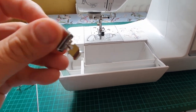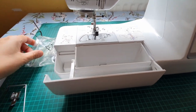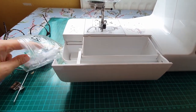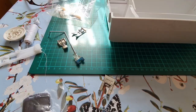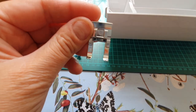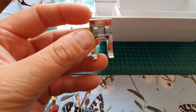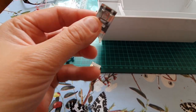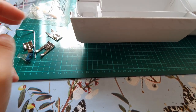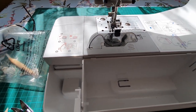I've just been using my normal one. I just took it off - found it. I've just been using this - this is my favorite foot to use, the open toe, because I like to see where I'm stitching. Some of them are like closed and awkward to see through. So yes, make sure you have the appropriate presser foot for whatever stitch you're doing.